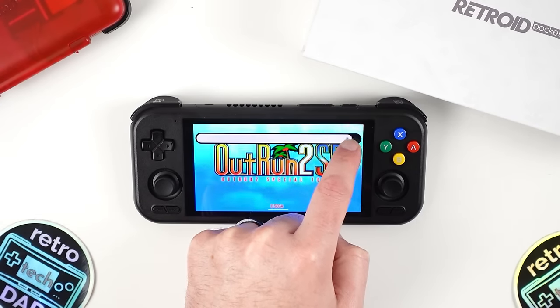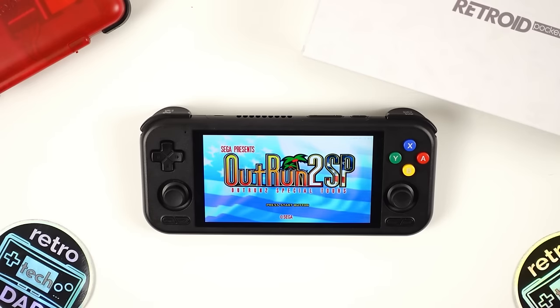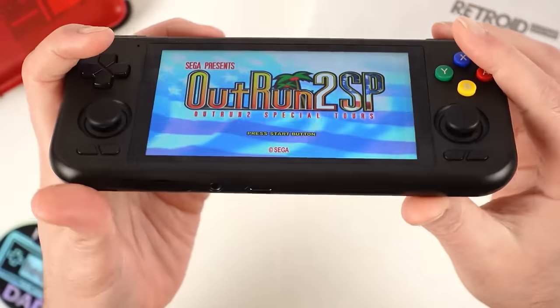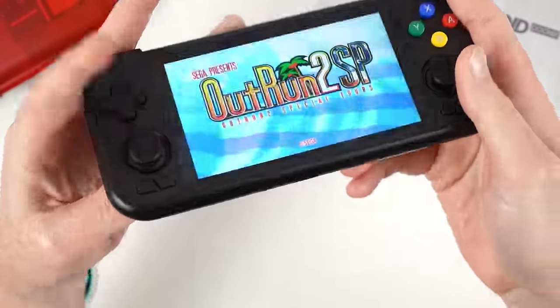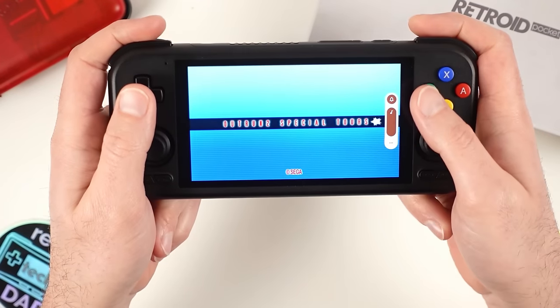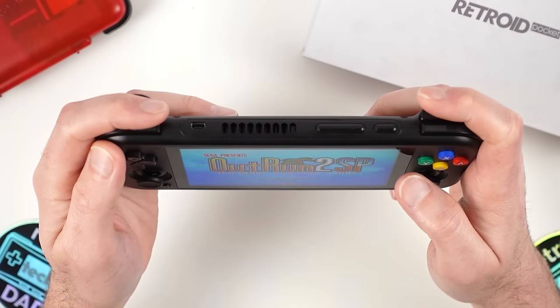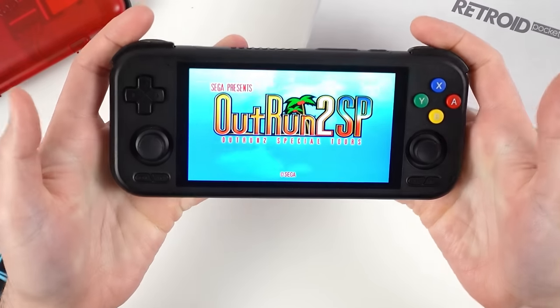The audio from the down-firing speakers actually surprised me. I would have loved front-firing speakers, perhaps around the top of the unit by the face buttons and D-pad. However, the speakers present here get very loud at the top end. I was worried my palms would obstruct them given their location, but in my time gaming I haven't experienced that as an issue since they are far enough in. Let's take a listen with the soothing sounds of OutRun 2 to get a sense of these stereo speakers.